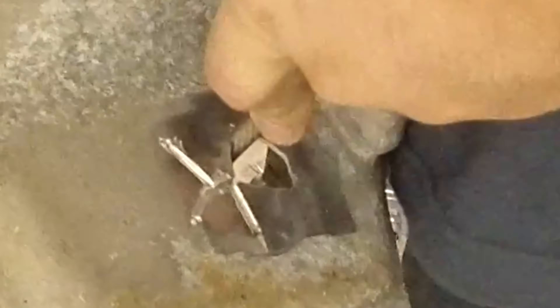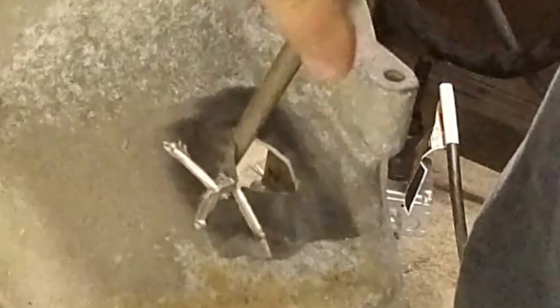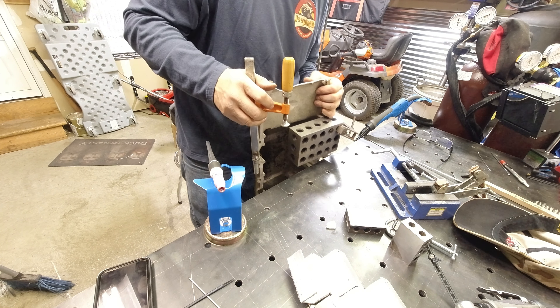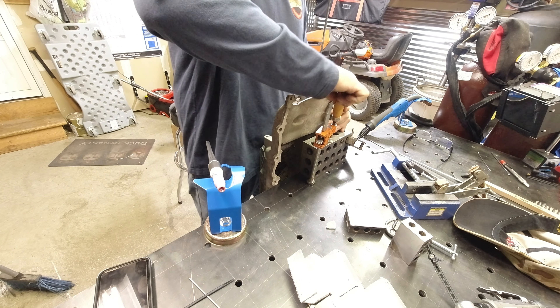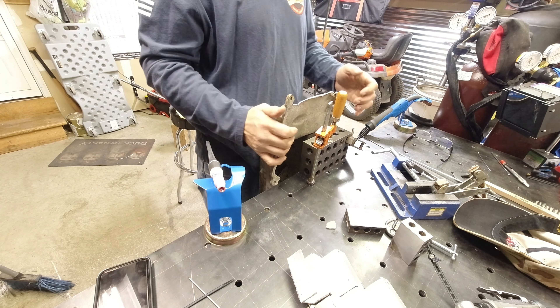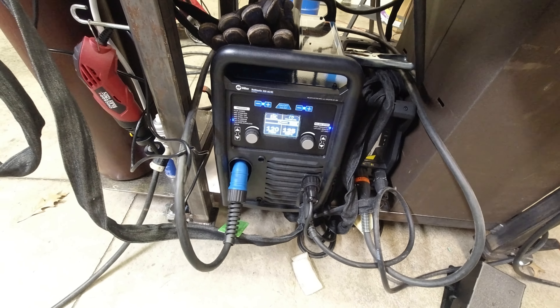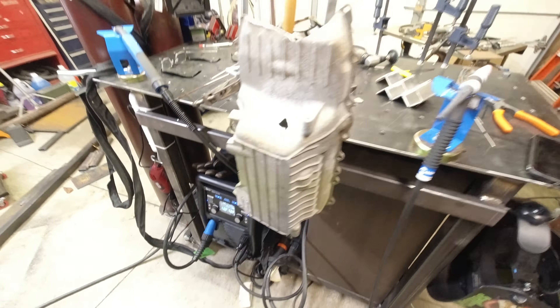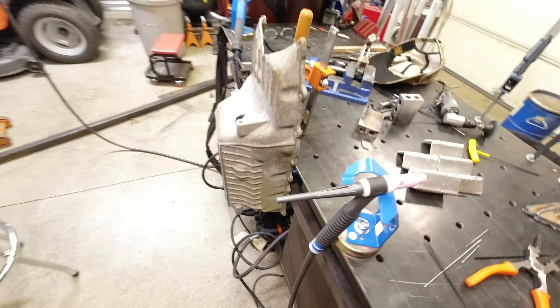I haven't done a show on the new table yet. Those of you who've followed the channel know we had an ESAB machine for a while and it broke — we sent it back and got this Miller 220. Very happy with it; I'll do a full review on that later, but for now let's get this fixed.